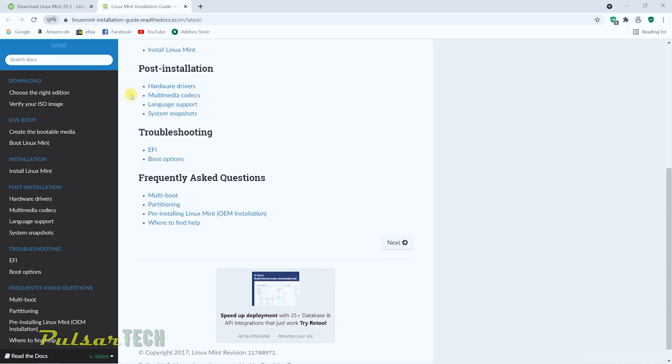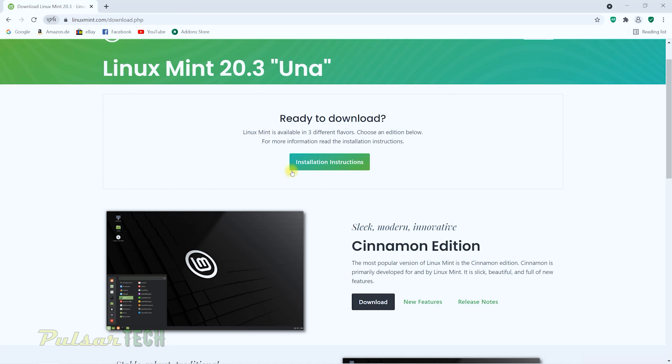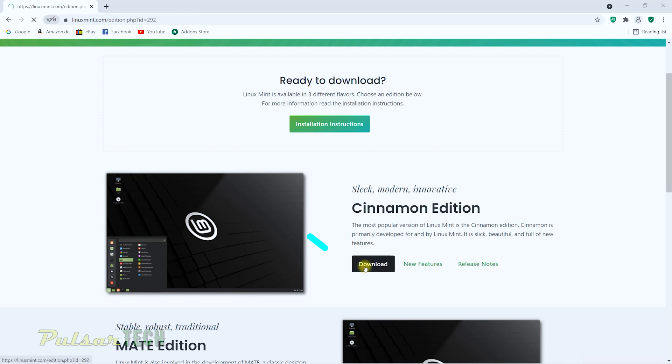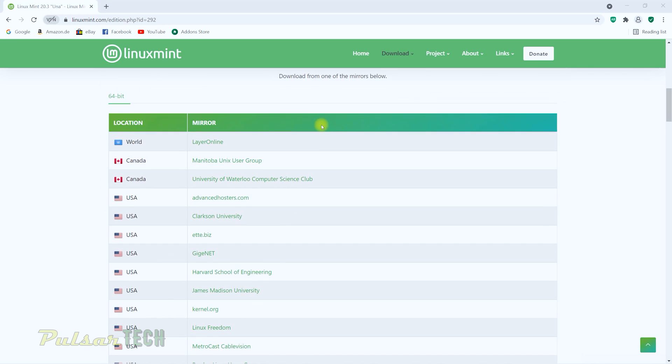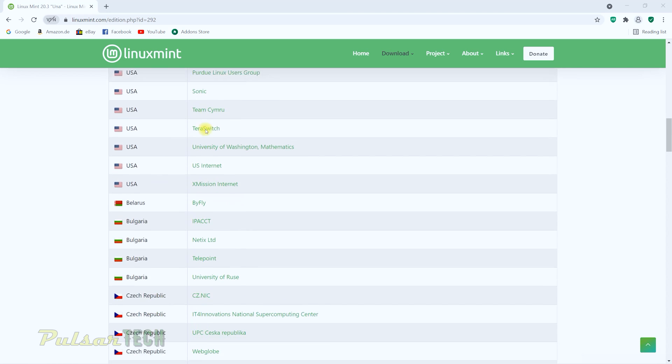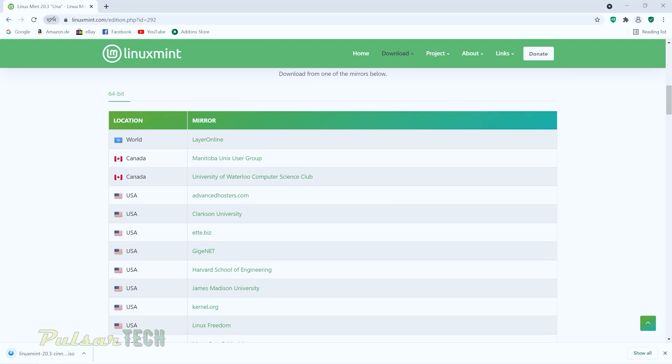If you want to follow along with this video, just follow the steps here. Click the download button, then find the closest server to your location so you can download faster. There are different servers available, so pick the one nearest to you for maximum speed. The ISO file is 2.1 gigabytes, so it will take a few minutes. I'll fast forward and get back when the download is complete. The download is now done.